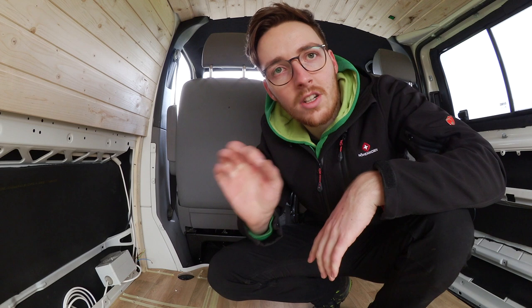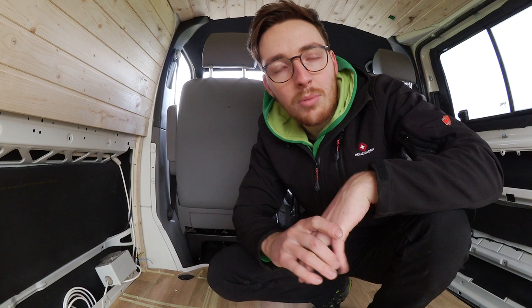Hinten habe ich einen DEFA Mini Plug eingebaut. Der wird eigentlich für die Vorwärmung von Einsatzfahrzeugen verwendet, ist aber ganz nett. Das ist nur ein kleiner Stecker mit 1,5 Quadraten. Und da schließt man außen ein Kabel an mit einer Standard-Schuko-Kopplung. Damit kann man dann am Campingplatz oder wo man gerade steht Strom in den Camper bekommen – ohne diese große CEE-Dose.